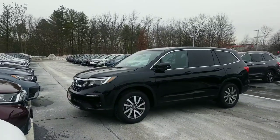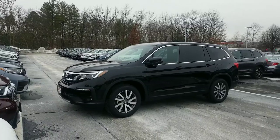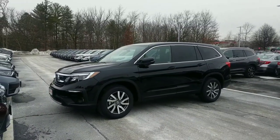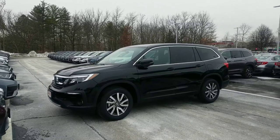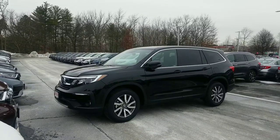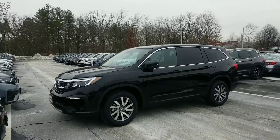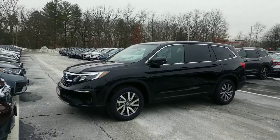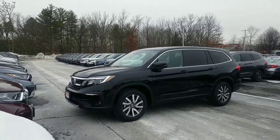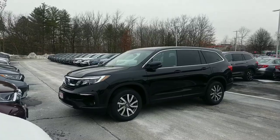Honda Sensing is standard on this model, so you get a suite of safety features built in to help save you money on your car insurance and take the fatigue out of your daily drive. For example, if you set cruise control, it actually knows how to brake automatically — it will follow at a safe distance to the cars in front of you, keep you centered in your lane, and if you leave your lane without using a directional, it will gently try to pull you back in. In the event that your eyes weren't on the road and the car in front of you brakes at the last moment, this one has the ability to brake automatically for you as well.